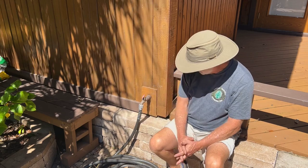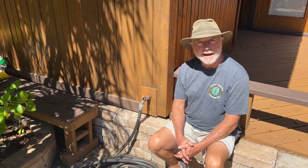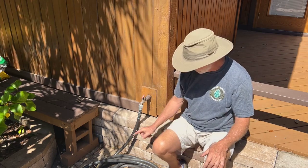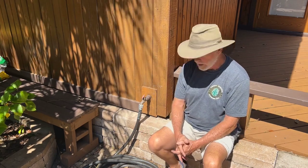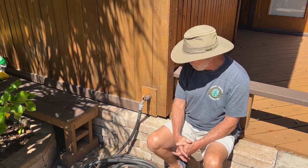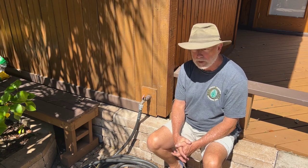Greetings everyone and welcome to Keeping Up with Papa: Life After Work, where we find out how one man manages to keep himself busy, physically active, and mentally engaged after retirement with projects. Today's project — well, this faucet is leaking, and it's leaking behind these pavers, leaking below those floor pavers, and below a four-inch thick slab of concrete. How in the world are we going to get through all that? Let's find out.